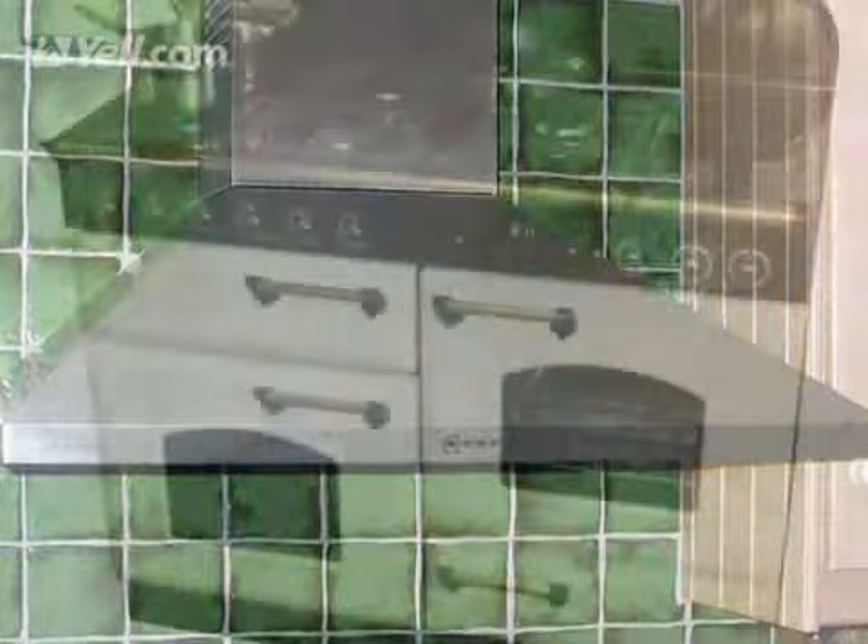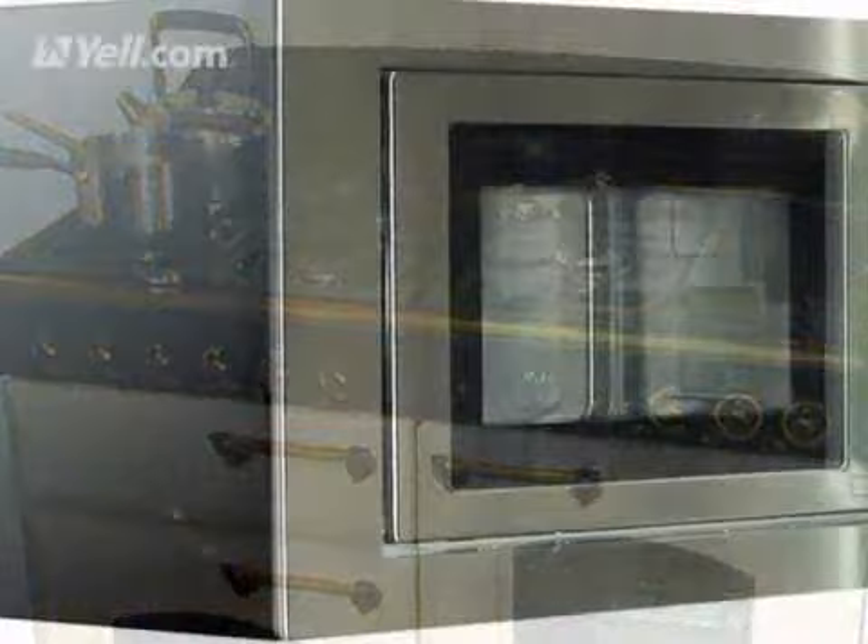our eco-friendly, non-caustic, non-toxic solutions will leave it gleaming and you'll be able to start cooking immediately. If you have nightmares about cleaning your oven, then call Captain Cooker now.